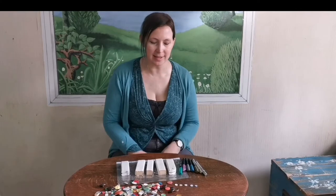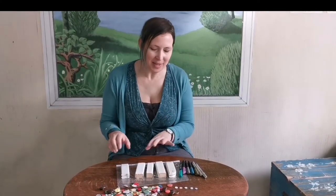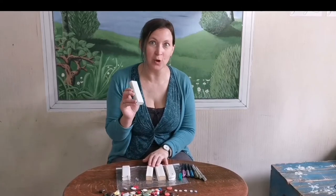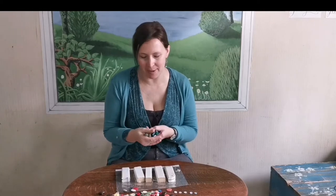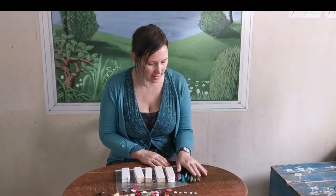Welcome to day three of my scrap wood angel craft project. Today's the fun day — you're going to have your painted bits of angel body. I know they don't look much like angels at the moment, but they will. I've got a little selection of sparkly pens in gold, silver, and other colors, and some buttons. We're going to choose some light-colored buttons for our angels.